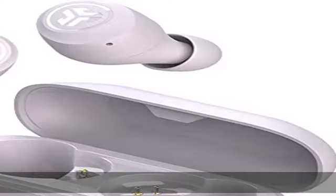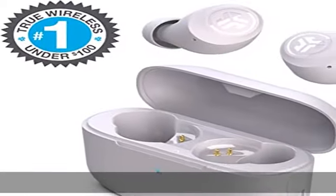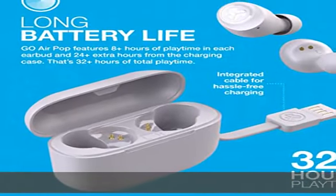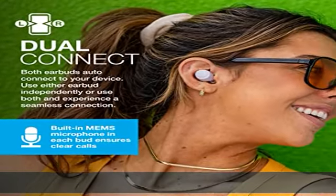Dual connect: use either earbud independently or use both together. A built-in MEMS microphone in each bud ensures clear calls. 15% smaller fit — smaller than a credit card. The case fits in your pocket and the earbuds are our smallest yet: 15% smaller earbuds and 40% lighter with the compact case.